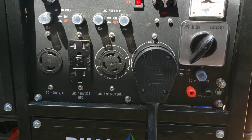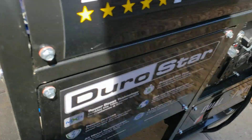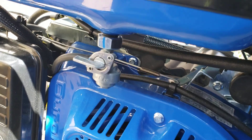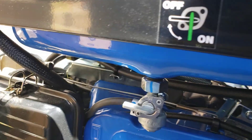The cool thing is this is electric start. You can go and run this with the propane or the natural gas. There's a switch to turn off so you no longer use the gasoline, and on the choke you want to have that as wide open.